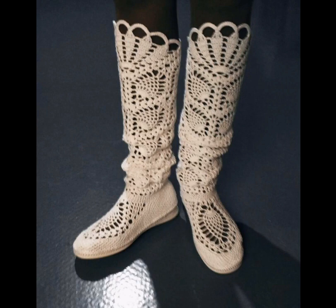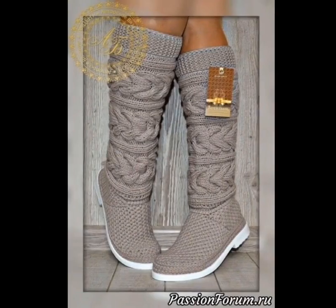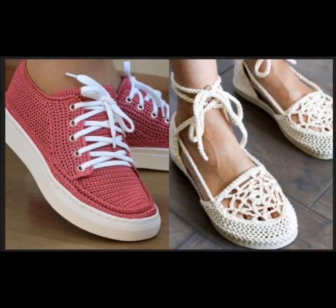These crochet boots are beautiful — they've got a pineapple stitch pattern and a nice edging at the top. This is an interesting crochet slide with kind of an interwoven strap. I'm not sure if this is partially or fully knit, but it's a very nice boot. Here's a crochet moccasin using kind of a granny pentagon in the front.